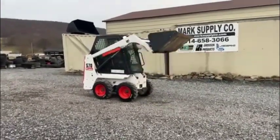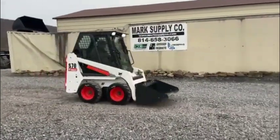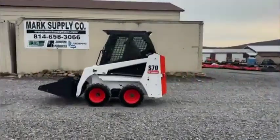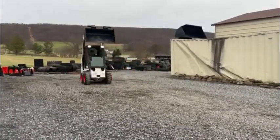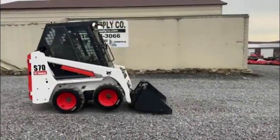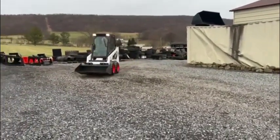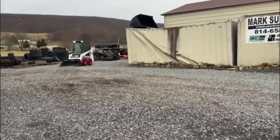If you need a small machine, here's an awesome little machine. 309 original hours, extremely clean, absolutely beautiful little machine. We did put new tires on it just because it's such a stand-up machine — I wanted it to be right.